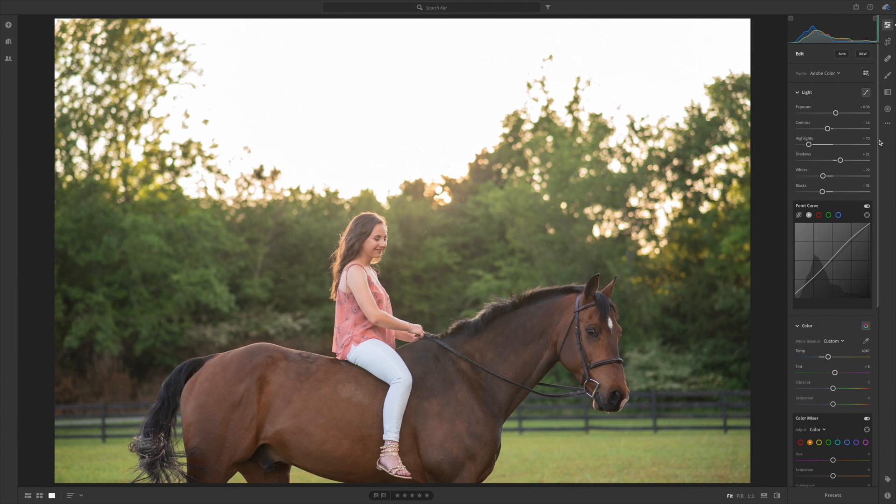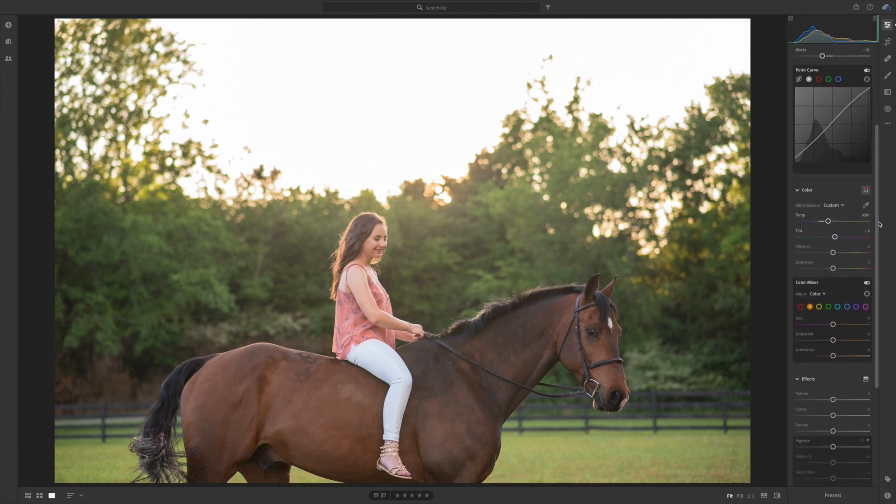Let's move on and adjust the colors. For orange, I'm gonna bump the saturation up quite a bit — I think I like it there. I'll bring the luminance down on the orange just a little bit so the highlights in her skin aren't quite so dramatic. I really don't like yellows in my greens or anything, so I'm gonna bring the yellows down a lot — bring the saturation down pretty drastically and the luminance down a little bit as well.